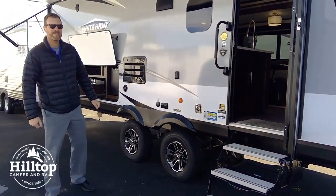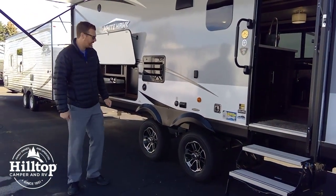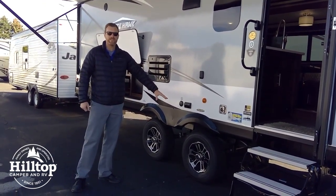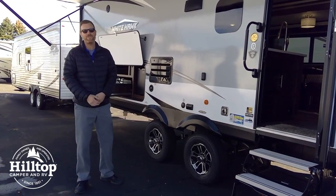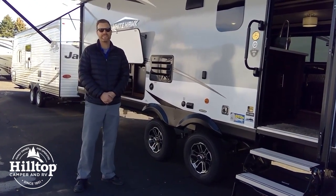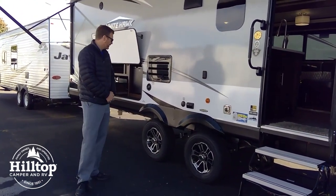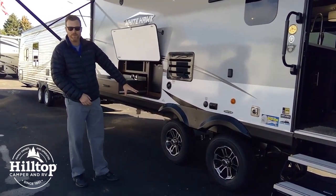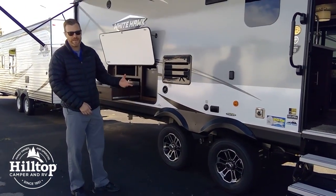Jayco just signed a deal with Goodyear last year. We've got made-in-the-USA Goodyear tires. These have a speed rating of 85 miles per hour and a six-year warranty — so great news there. The axles are spread apart a little bit wider to improve that ride.